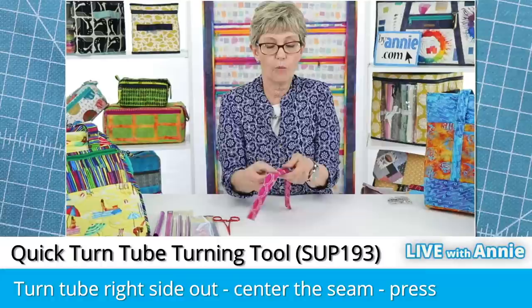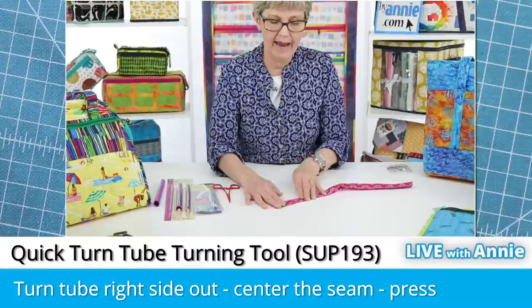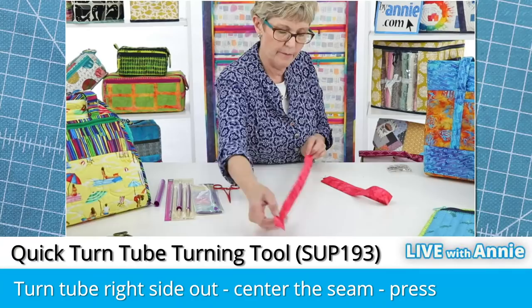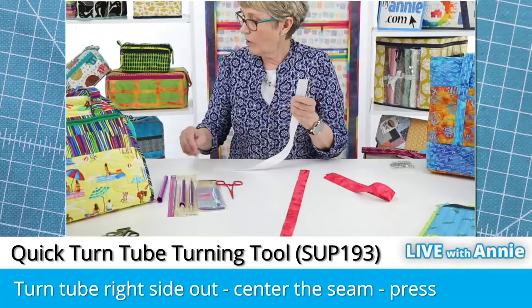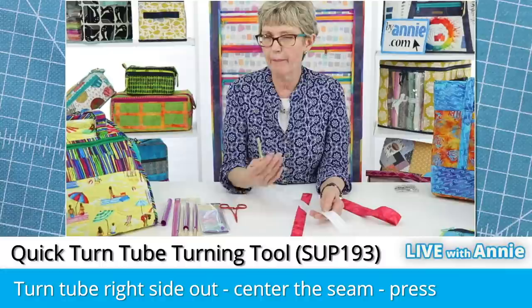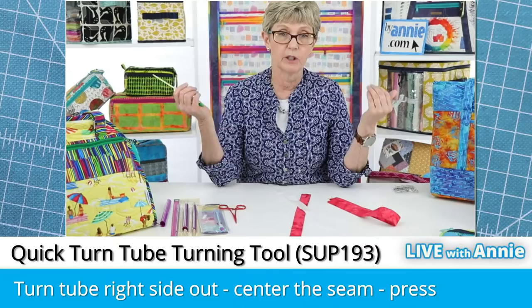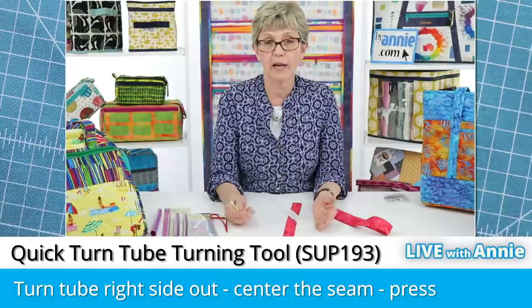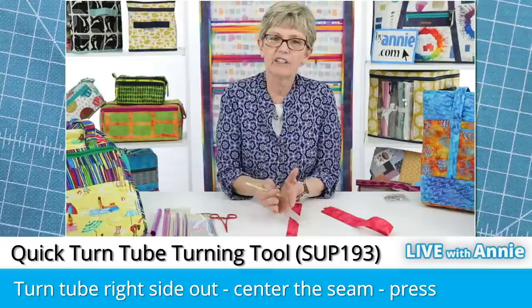Once you have it turned right side out, center your seam in the middle of the back and give it a nice pressing. Now you're ready to pull some strapping into the tube. Use your bodkin — this one has a little alligator clip with teeth that really grab and hold the strapping, with a locking mechanism and a pointed end with a ridge so you can feel it inside the strap. Hook it onto the end of your strapping, clamp it down, fold the strapping around the end so it fits more easily, insert the end of the bodkin, and then push down on the bodkin while pulling on the fabric to get the strapping inserted. Normally we cut the strapping about an inch shorter than the fabric tube so the fabric extends beyond the strapping on each end.